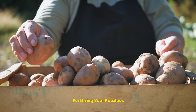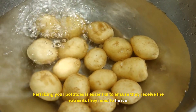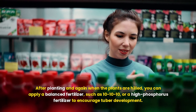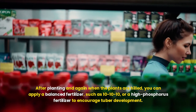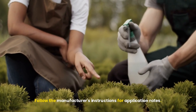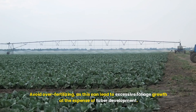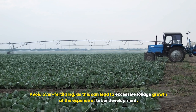Fertilizing your potatoes: fertilizing is essential to ensure they receive the nutrients they need to thrive. After planting, and again when the plants are hilled, you can apply a balanced fertilizer, such as 10-10-10, or a high-phosphorus fertilizer to encourage tuber development. Follow the manufacturer's instructions for application rates. Organic options like compost or fish emulsion can also be beneficial. Avoid over-fertilizing, as this can lead to excessive foliage growth at the expense of tuber development.